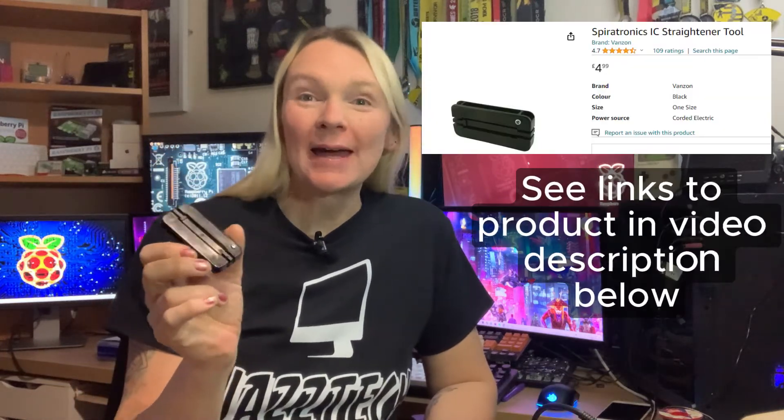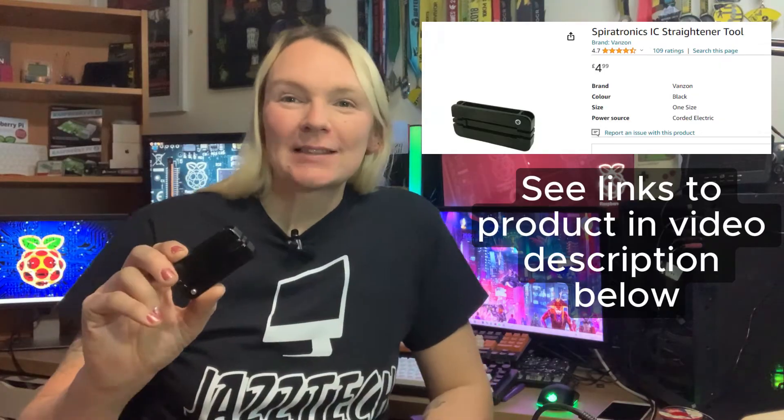Here's a handy little gadget — an IC leg straightener tool from Spirotronics, about £5 from Amazon. When ICs come in foam their legs aren't always quite straight, and they're really difficult to get into sockets if the legs aren't perfectly straight — and there's a risk of damaging your IC. This simple device has two sides: one for smaller ICs, one for larger ones. You just pop your IC in and press it together and it makes sure all the legs are completely square, making them much easier to insert into the sockets.